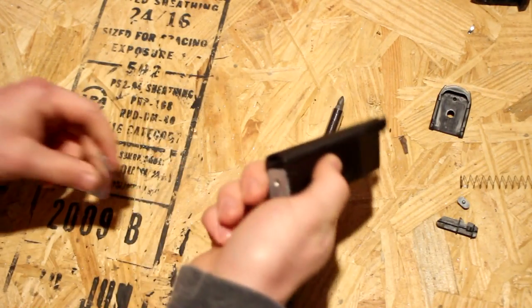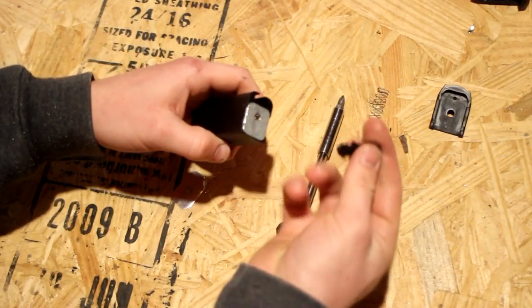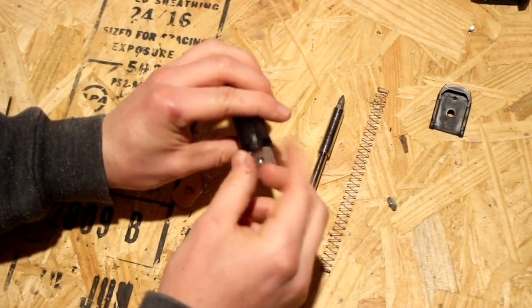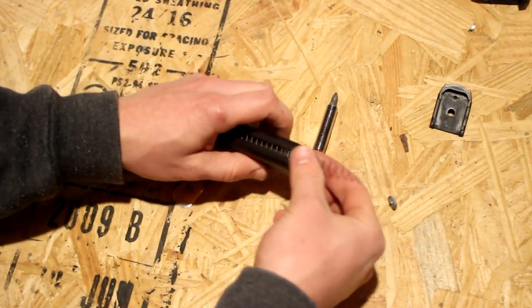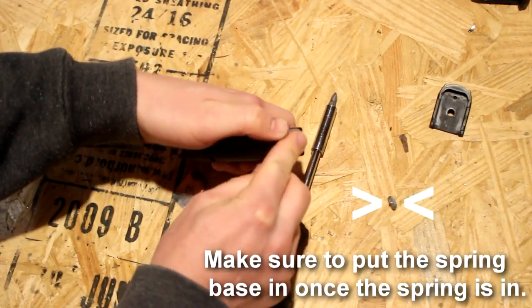Now you're going to put this assembly back in. You can't put the follower in wrong because it can only fit in one direction — there we go, that way. Next you fit your spring, and the spring is pretty long, so it's going to be a little tricky the first time to get it in the mag. You can normally develop some sort of technique and get it in there pretty quick, like this.